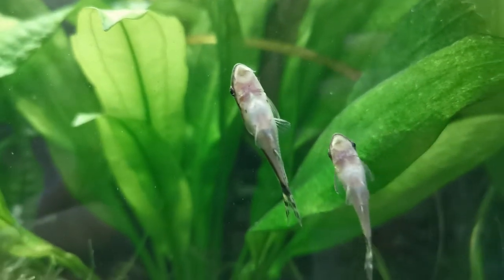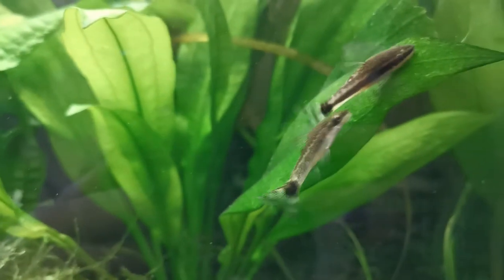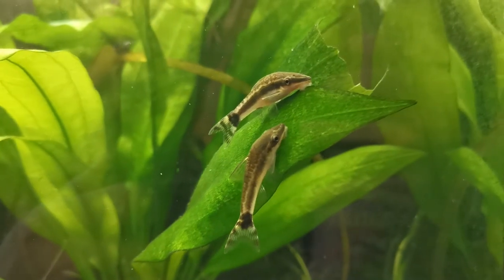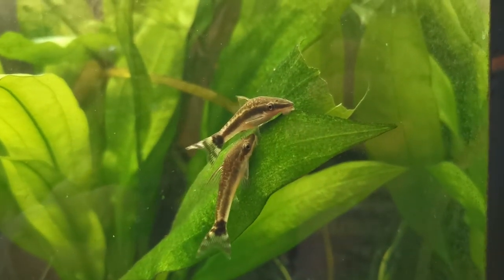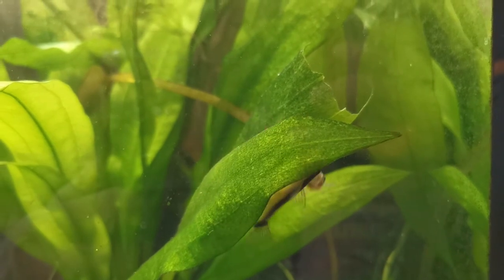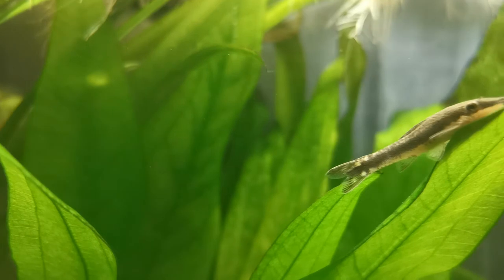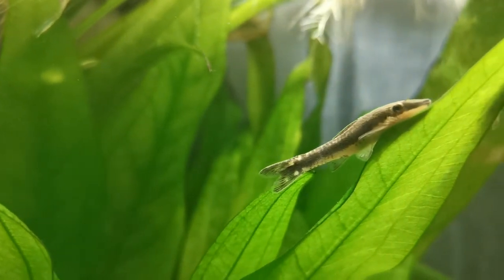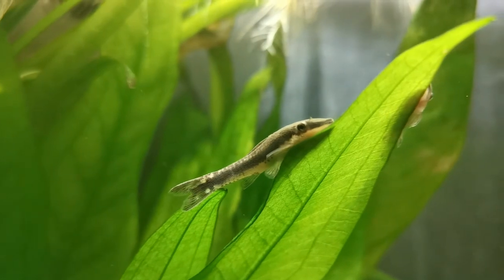I originally only started with a single Otocinclus, but quickly got more. Seeing a group of them all wiggling along together is one of the most adorable things in my opinion. On a short side note, I have seen someone put an Auto in the same tank as an Oscar cichlid — please do not do this. Autos should only be kept with other small or gentle fish.